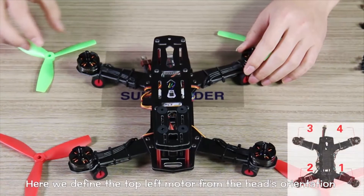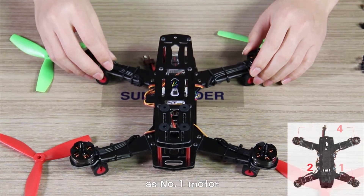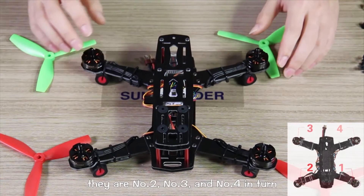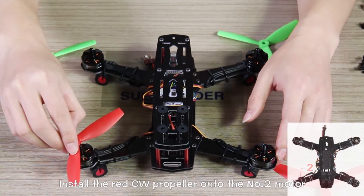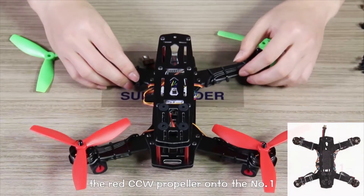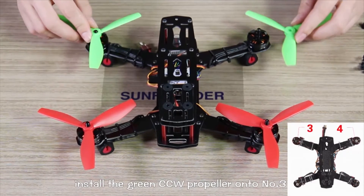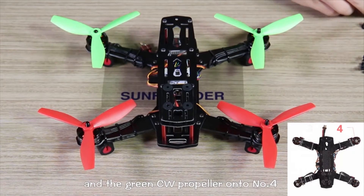Here we define the top-left motor from the head as number one motor. In the clockwise sequence, the number two, number three, and number four. Install the red CW propeller onto the number two motor, the red CCW propeller onto number one. Likewise, install the green CCW propeller onto number three and the green CCW propeller onto number four.